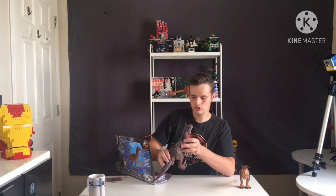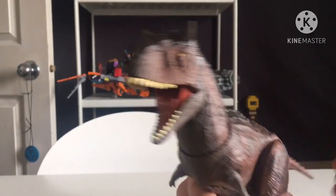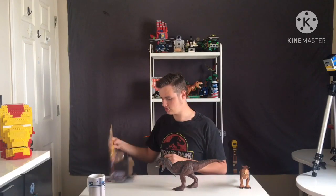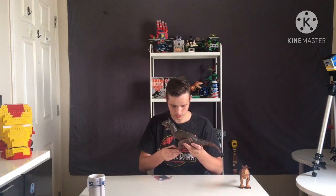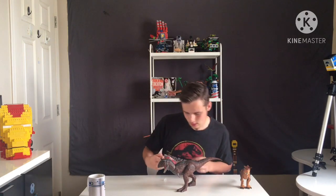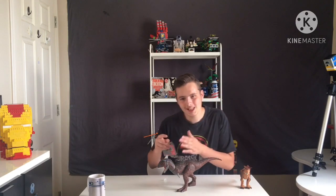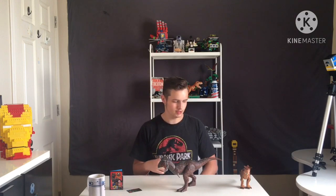Honestly, it looks so good. Look at the detail on the gum line - it's different levels of plastic. Let's just get rid of that packaging piece. I haven't even looked at the feet yet - hold on, let me just get them in position. They deserve credit. Yeah, it holds up easily. There is a little bit of a wobble, and I think it's because his weight is going a little bit to the right.